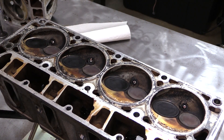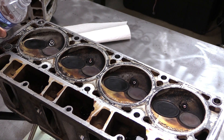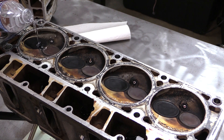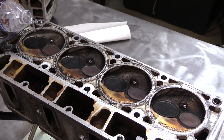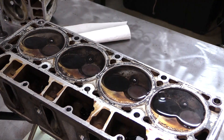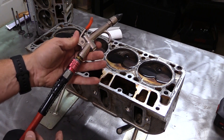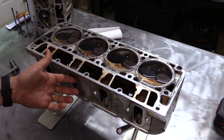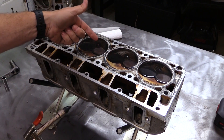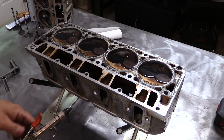Now I'm going to make sure I have the head about as level as I can get it and fill each combustion chamber with water. Now if you have a bad leak, water's going to run right out the port. I've just got an air chuck on an airline and I'm going to blow air in through the ports to see if I can get any bubbles past the valve. If I see any bubbles come up, then I know I've not got good sealing between the combustion chamber and the port.